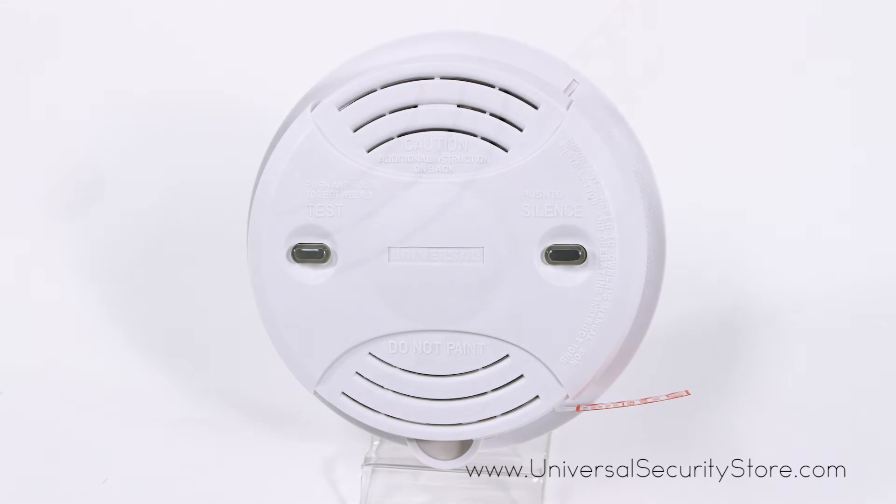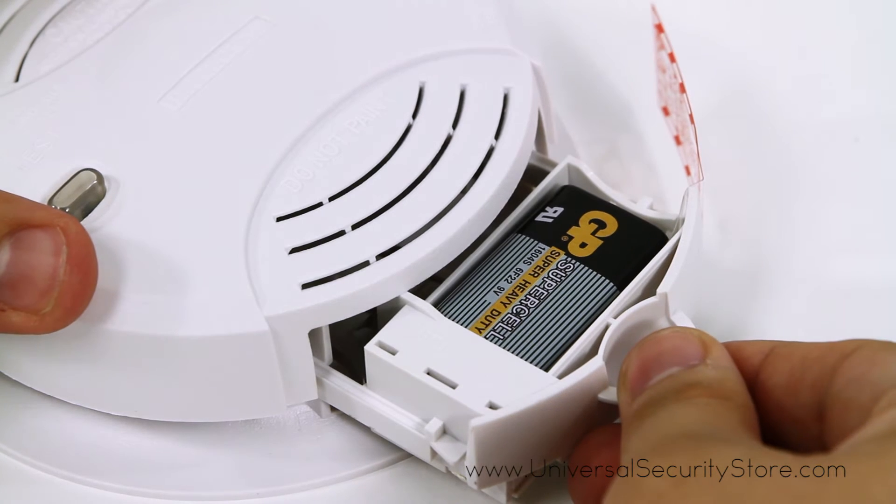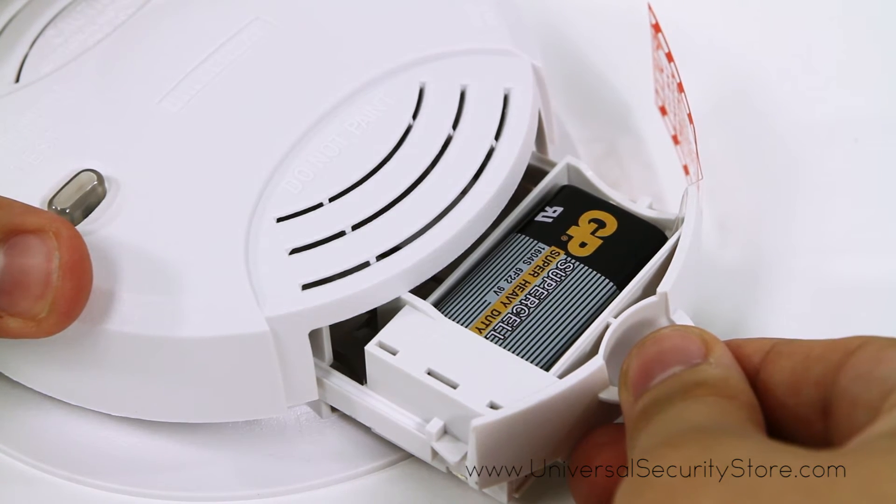In case of power outages, a 9 volt battery backup is included with a quick draw battery drawer to keep you safe in any situation.